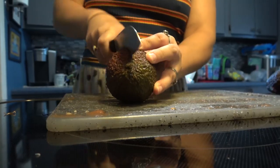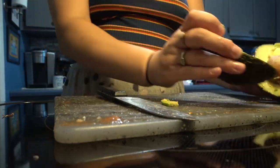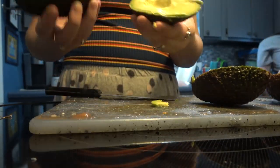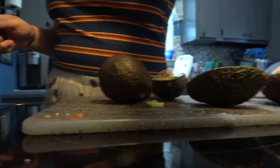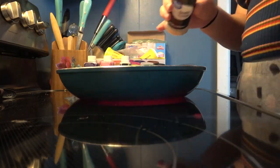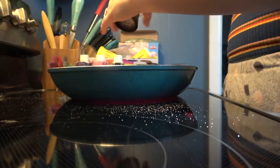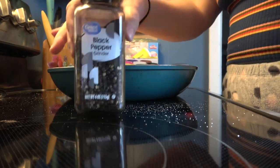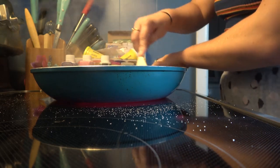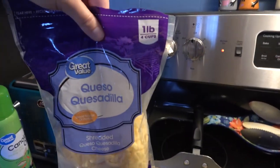I put some cilantro and onion in a pan with salsa and some lime juice, got that cooked and bubbly, and then chilled it in the fridge. Then I moved on to making the guacamole. I seasoned the meat to my liking with my favorite seasonings, fried up the tortillas, and used some cheese. As you guys can see, it's plated with our salsa and guacamole — super delicious.